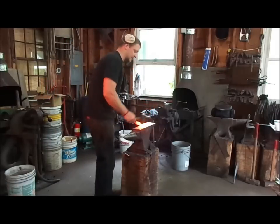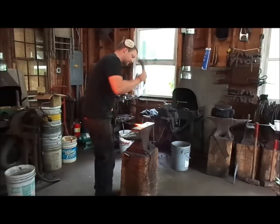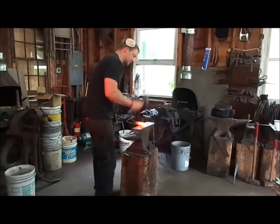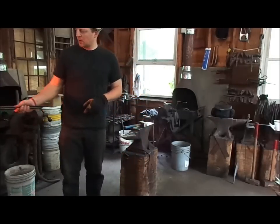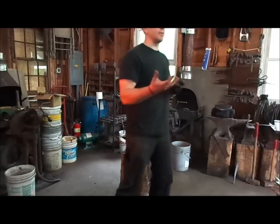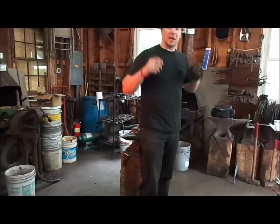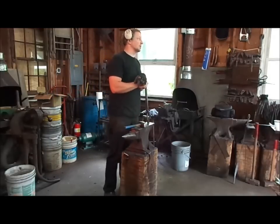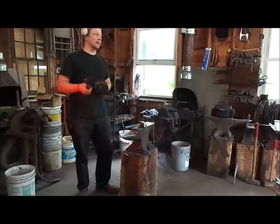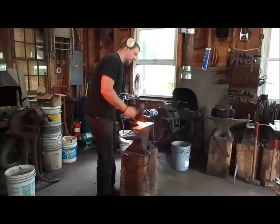That's about as hot as I want to get this stuff. The main difference between the wootz material — the crucible steel that was produced in Central Asia, a lot of it in India — the main difference between that and the steel that was being used in Europe up until the early 1800s, is that the crucible steel has much higher carbon content and it's actually starting from an essentially homogenous beginning.